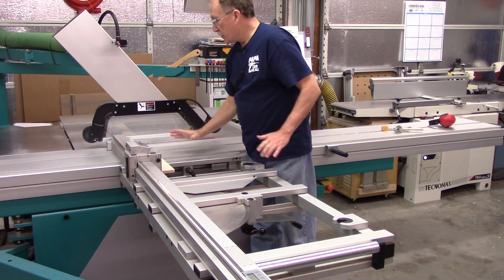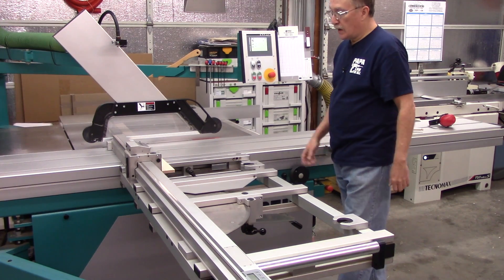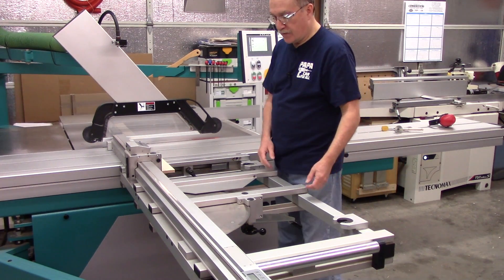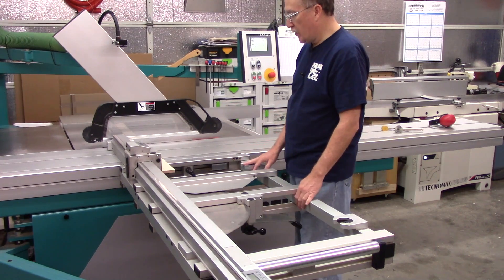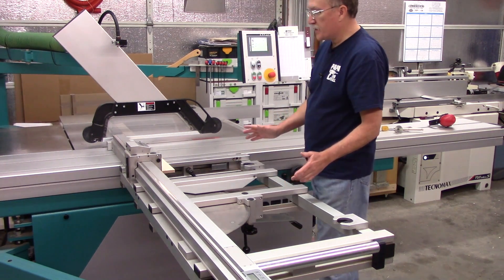I've pulled this away just for visual clarity and locked the table for ease of operation. So right now I'm at 90 degrees. What I mean by length compensation is what happens to your settings.